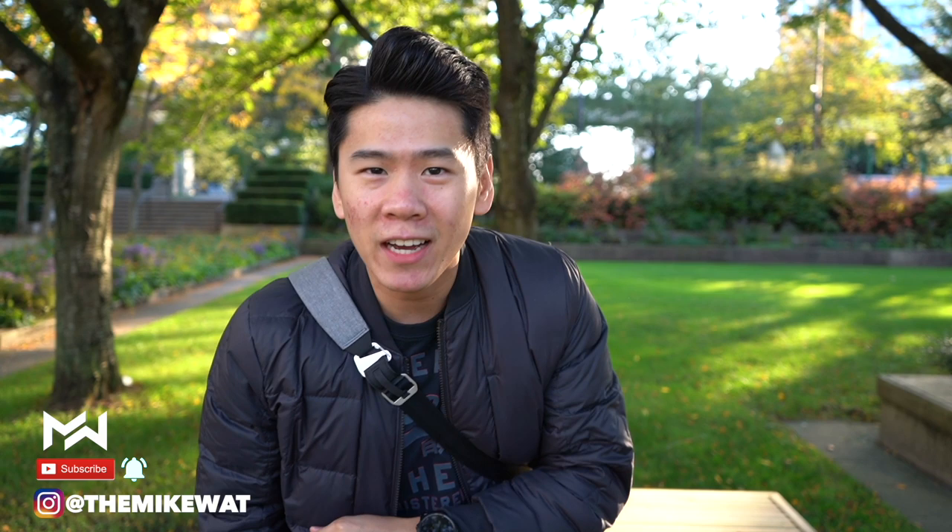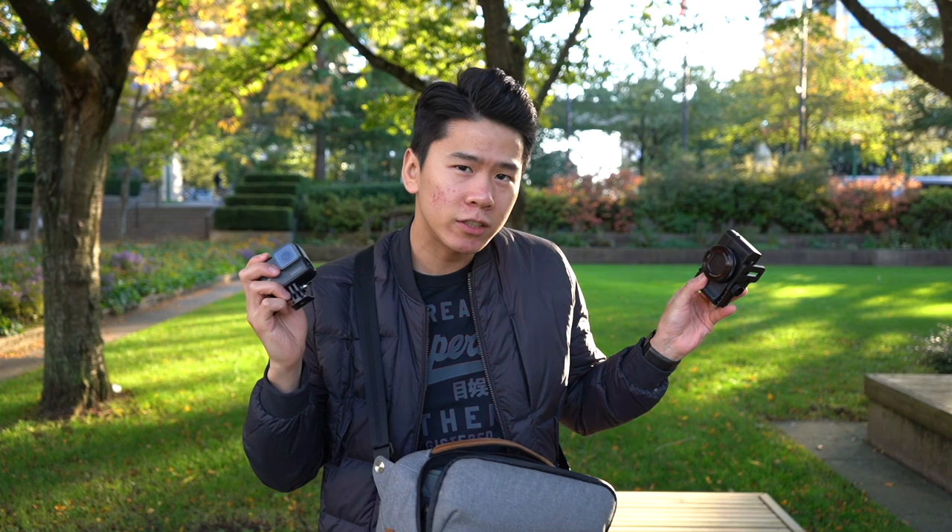What's up friends, Mike again, glad to have you back for another review. When I go traveling, I always carry my Peak Design 5-liter bag — it's small, light, and very easy to access my GoPro and RX100 Mark 5. As a video maker, it would be nice to get a gimbal for those buttery smooth shots. Well, I actually have one in my bag that fits in with everything else.